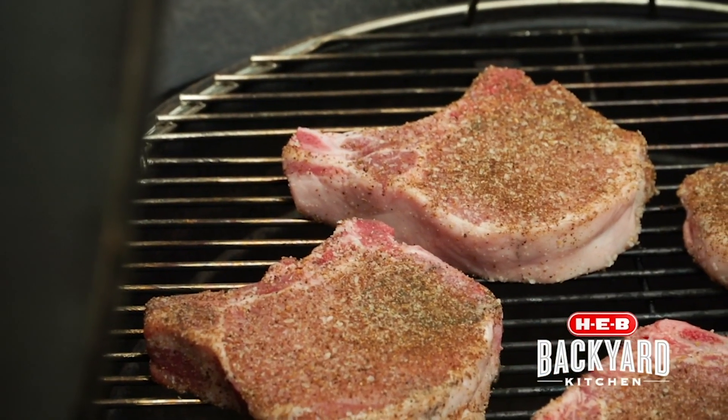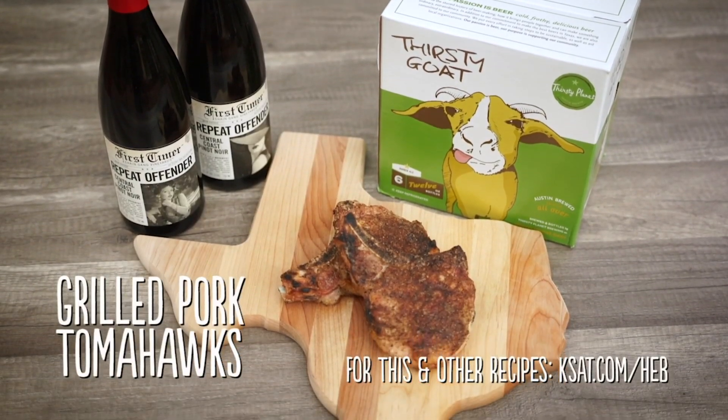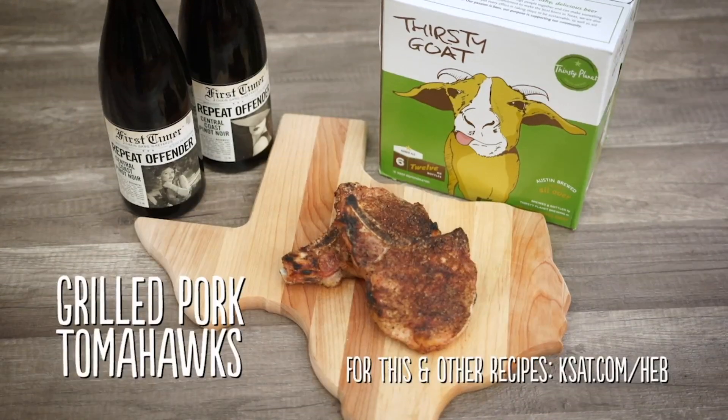These get seared off and cooked perfectly. What would you serve this with? I would do Thirsty Goat Amber Ale and a Bota Box Pinot Noir. For this and other recipes, log on to ksat.com slash H-E-B.